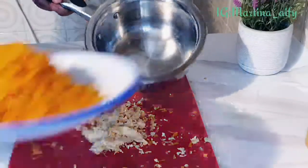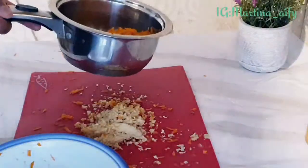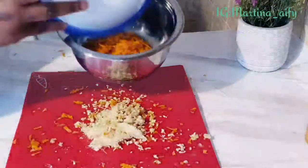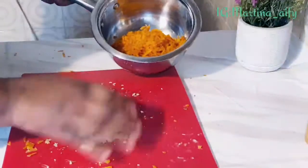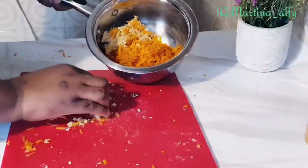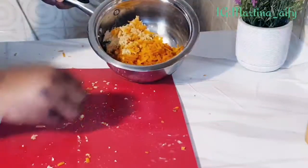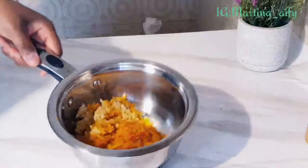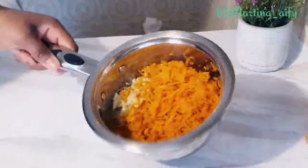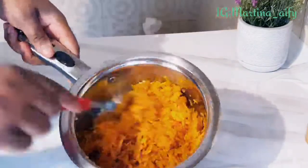I am done grating all the carrots and ginger. By the way, I only ended up using two carrots for this. I'll put it in a pot and then add some oil in it, like I said before — you need oil in this recipe.